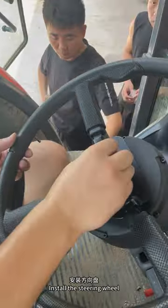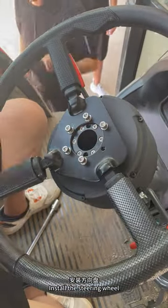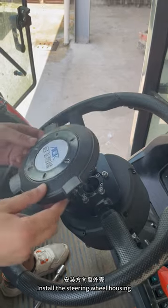Install the steering wheel and the steering wheel housing.